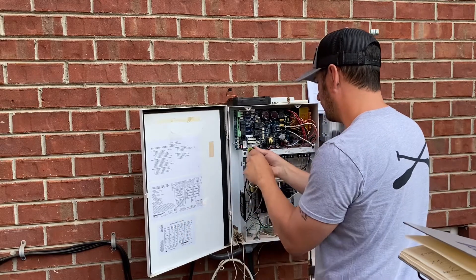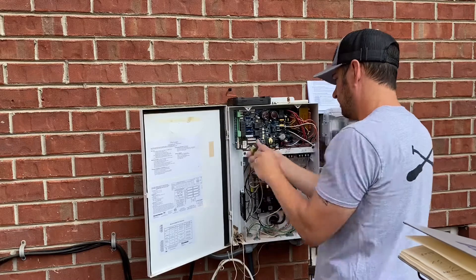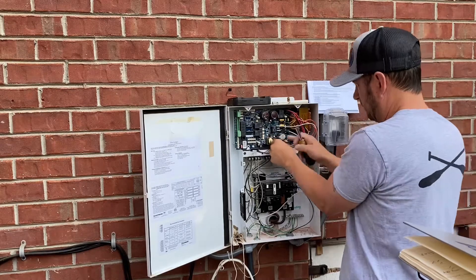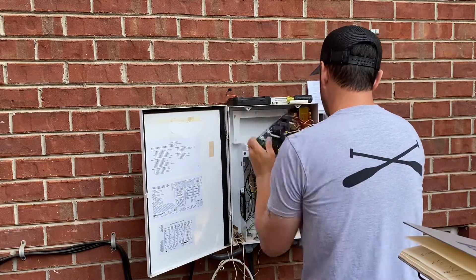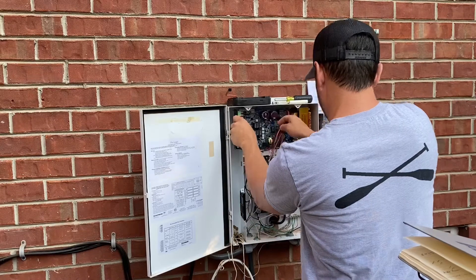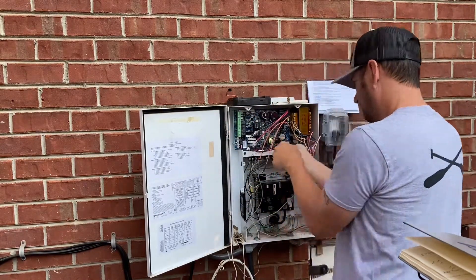Once those are loose, there are two silver hex screws at the bottom of that panel that you'll pull out. Then the board slides up and off the little holders. At this point I let it dangle so that I could keep the wiring straight, and then we'll slide the new panel in place and put those two silver screws back.